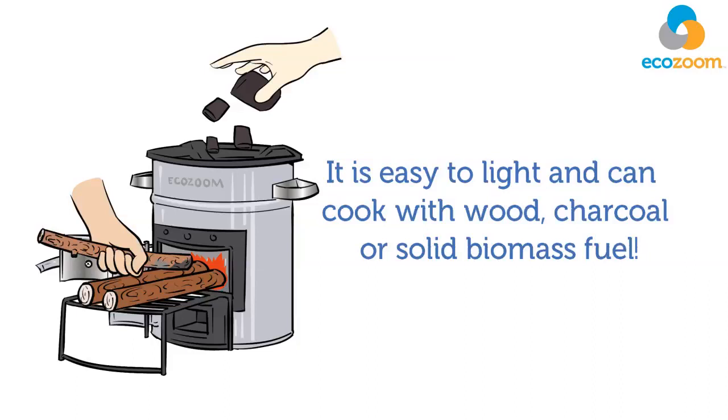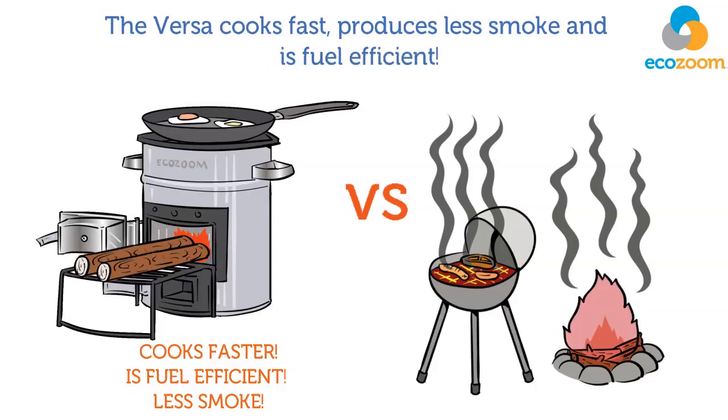The Versa cooks fast, produces less smoke, and is fuel efficient. Just a handful of sticks or charcoal can cook an entire meal.